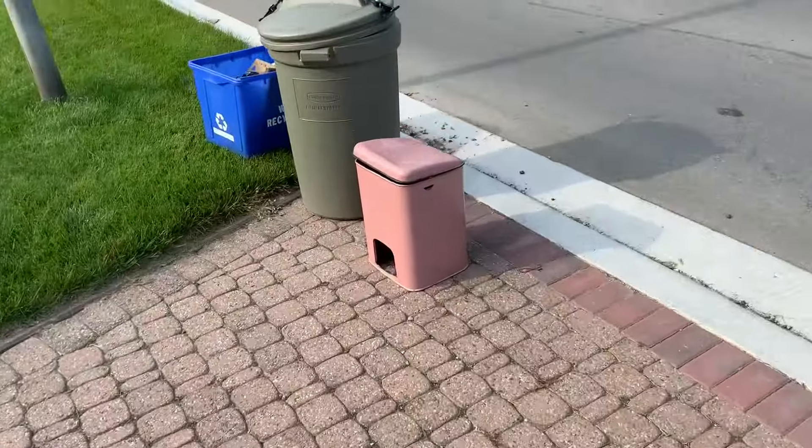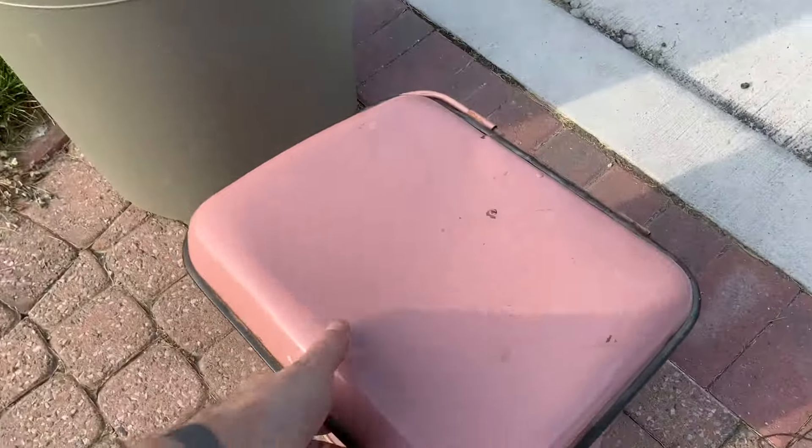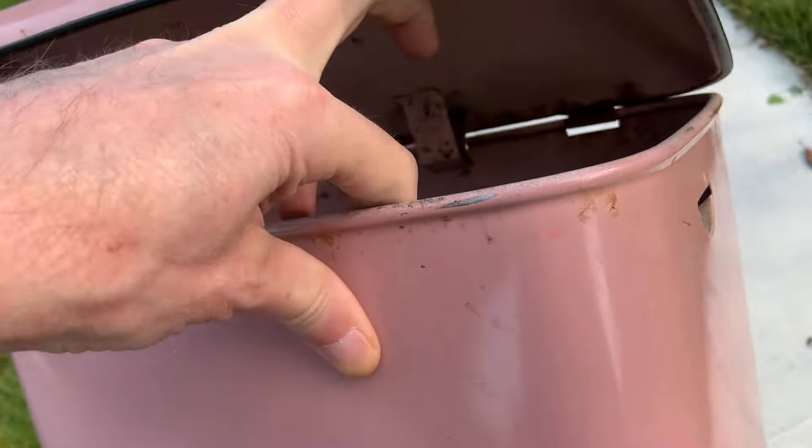And let's see what's next — we got one little pink garbage can. That's empty, no insert, just a nice clean piece of metal.